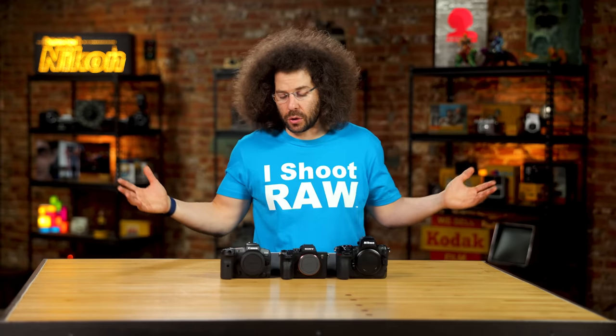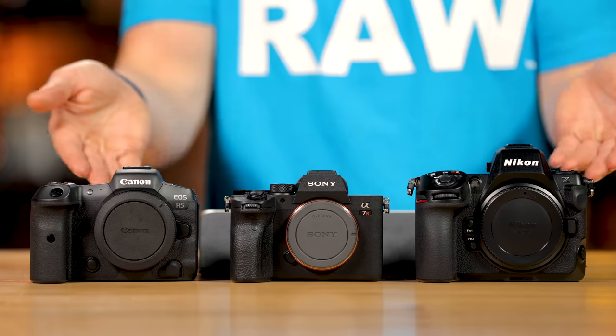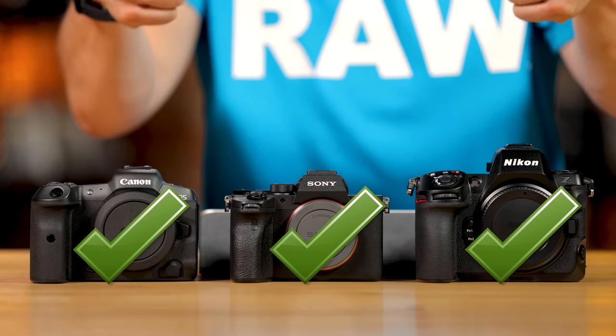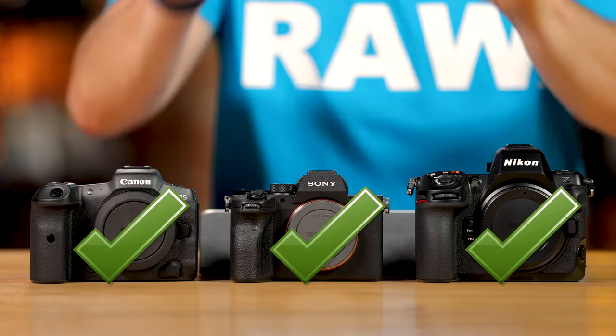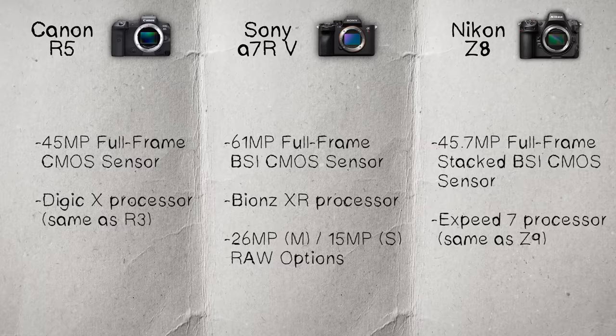To summarize the sensor category: if you're going to do landscapes, give a check mark to the Sony — it's a fantastic sensor all the way around. The Nikon and Canon are both 45 megapixels, so they both get check marks there. All three cameras offer different things, and at the end we'll break it all down to help you decide which is right for you.